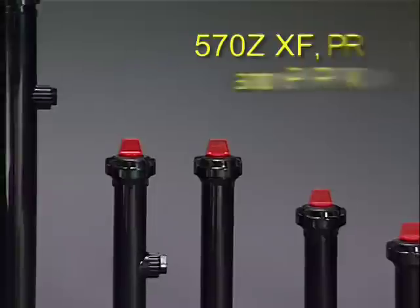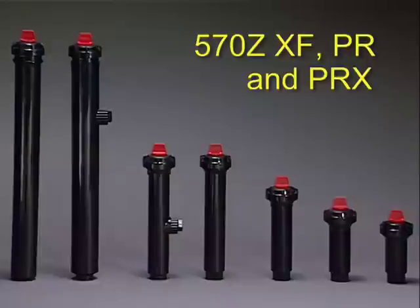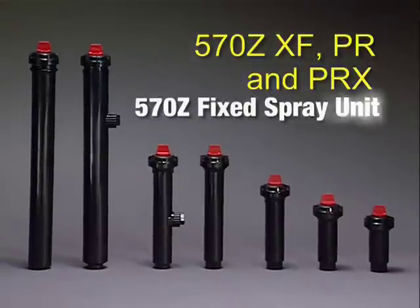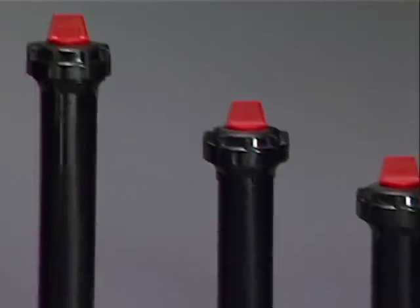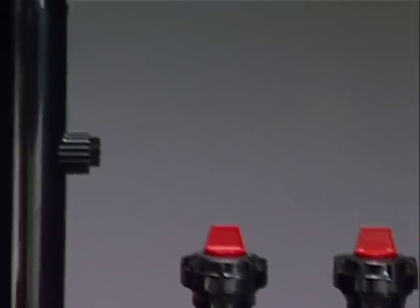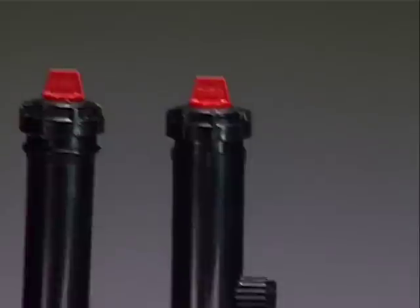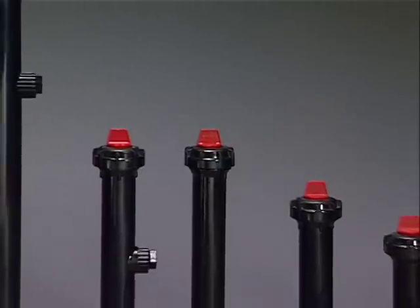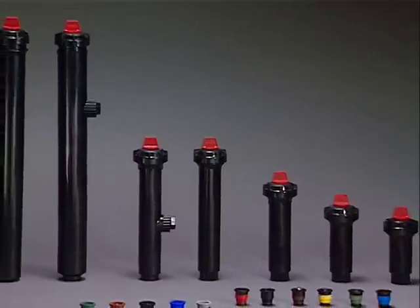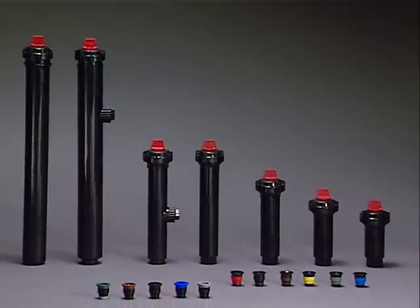The 570Z XF, PR, and PRX are based on the 570Z thick spray unit, an ideal solution for small areas and intricate designs. With all spray heads in the 570Z series, you can choose from a range of options to meet your specific irrigation needs. Body styles from shrub to 12 inch, with or without side inlet, and variable arc and match precipitation rate nozzles that provide consistent coverage within different areas and over any terrain.